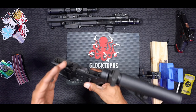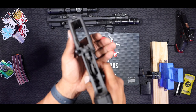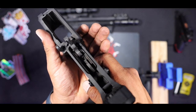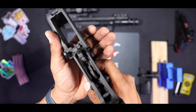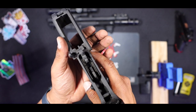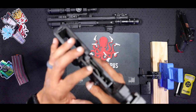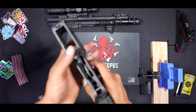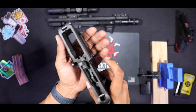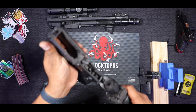One thing I do have to note with this trigger — as with a lot of the triggers I review — there is a set screw down in the middle right behind the hammer. That set screw is not to be tampered with. If you mess with that, it's going to void your warranty from Rise. They set this at the factory for a certain hammer height, so just don't mess with it. If you do mess with it and send your trigger back, they will be aware of it and will void your warranty.